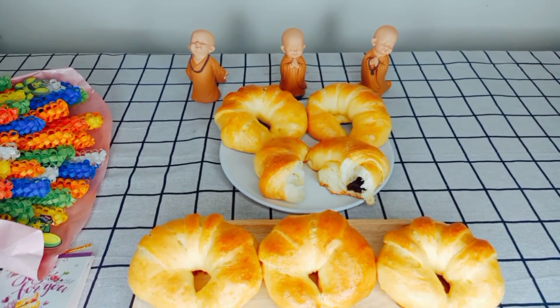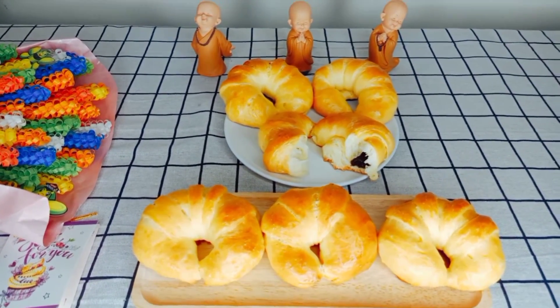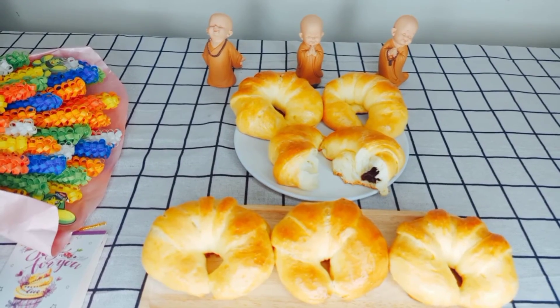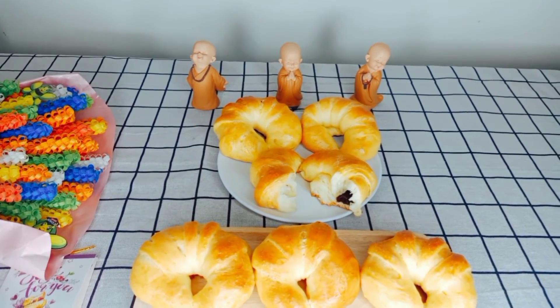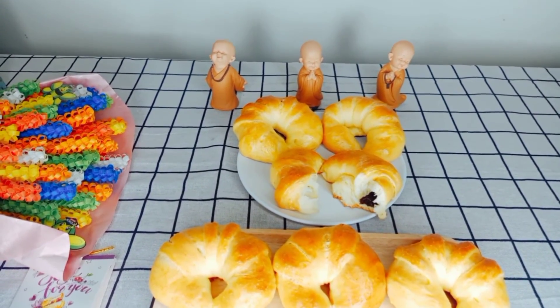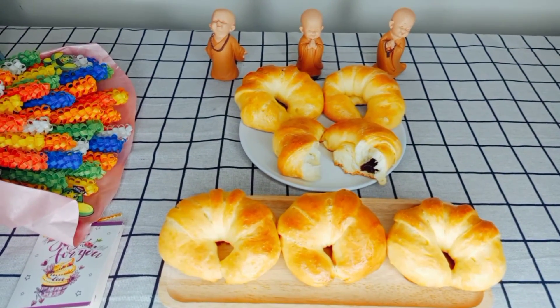Và bây giờ cảm ơn cả nhà rất là nhiều đã chịu khó theo dõi cái video clip của Trúc nha. Hẹn gặp lại cả nhà trong một cái video clip gần nhất. Cảm ơn cả nhà rất là nhiều. Và nếu như thích kênh của Trúc thì mọi người hãy đăng ký, nhấn chuông để có thể cập nhật thêm nhiều video nữa nha. Chúc cả nhà một ngày thật là nhiều niềm vui, nhiều sức khỏe, bình an và hạnh phúc bên gia đình nha. Xin chào và hẹn gặp lại.